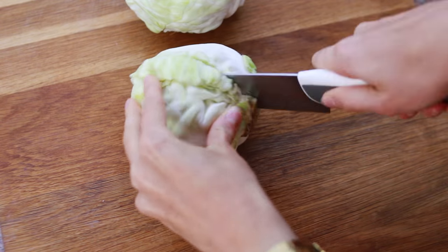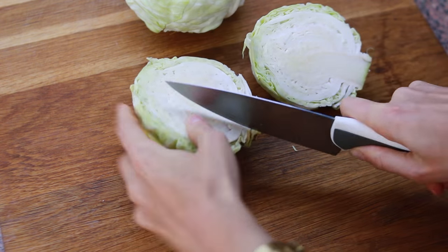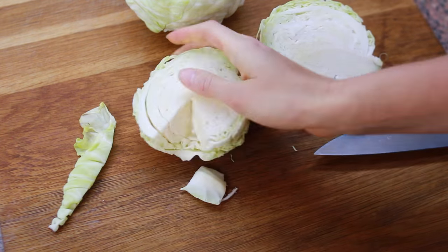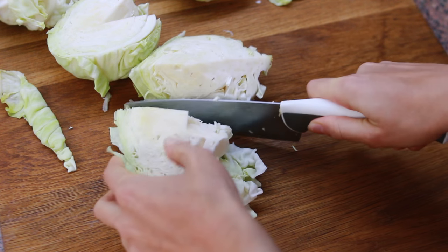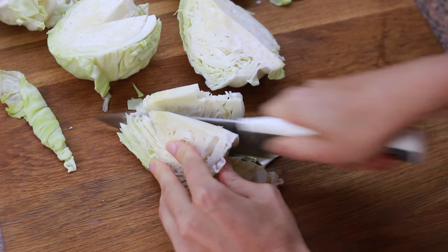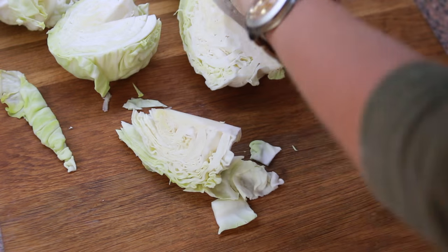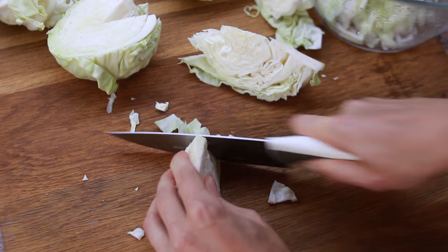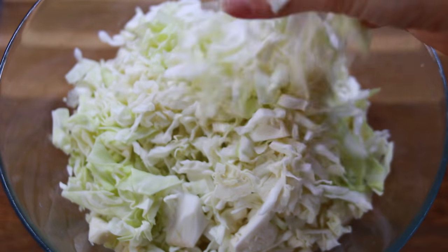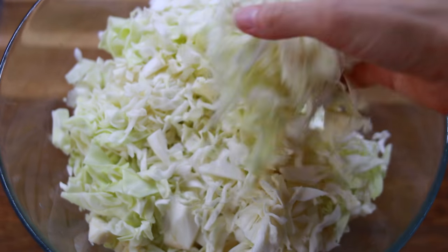First thing we have to do is slice the cabbage really finely, and there's a whole strategy to do it really quickly. Take the cabbage and cut it in half, then take out that little core, then take one of those halves and cut in half again. Take one of those quarters and cut it lengthwise so you have 8 wedges, then take each of those wedges and just slice it really thinly. And here you go — you have your cabbage thinly sliced ready to be massaged.